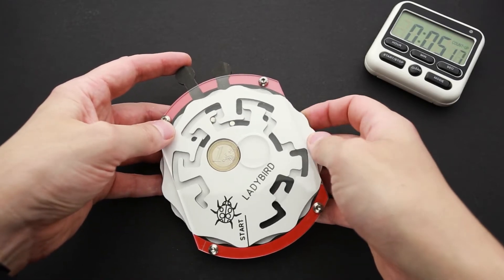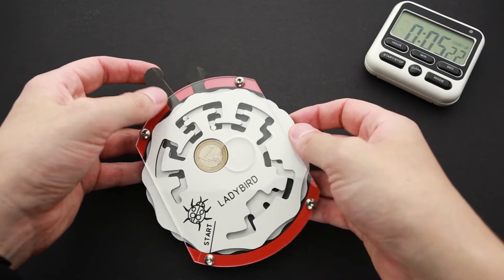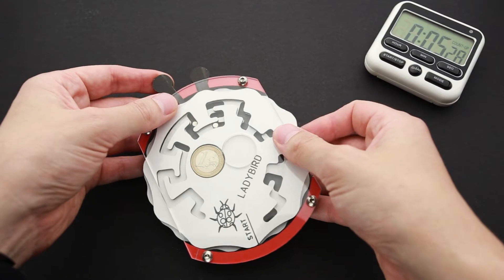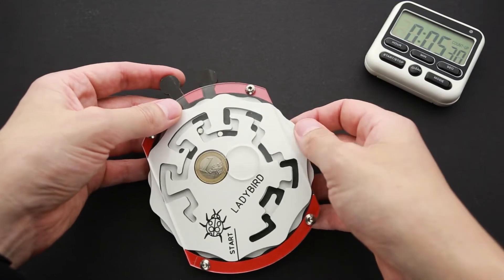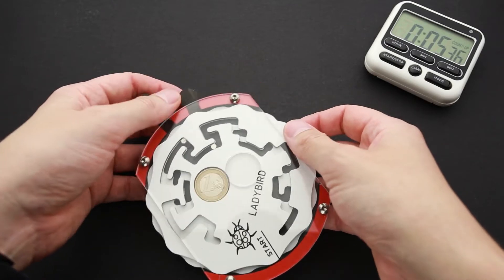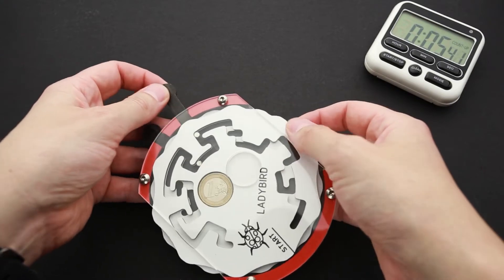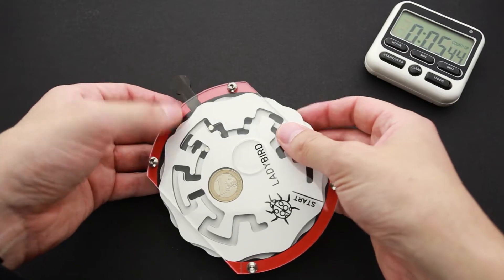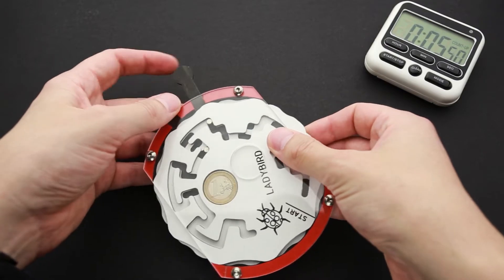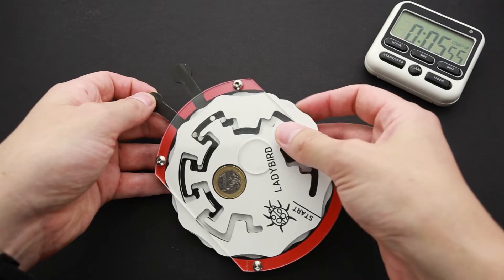That looks different, but I don't know if it is different enough. I have to move a little bit further — no, not this way. I have to find a combination where I will be able to move one part one way and another part a different way. Now I can only see dead ends that don't help me to solve it at all.